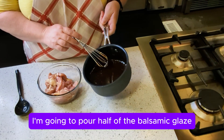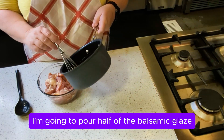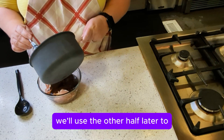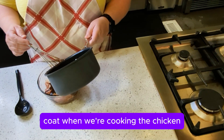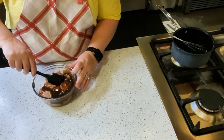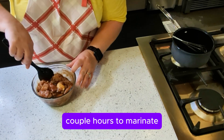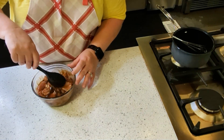Now I'm going to pour half of the balsamic glaze onto the chicken thighs. We'll use the other half later to coat the chicken while it's cooking. I'm just going to mix it gently to get everything coated, and then it's going to go in the fridge for the next couple of hours to marinate.